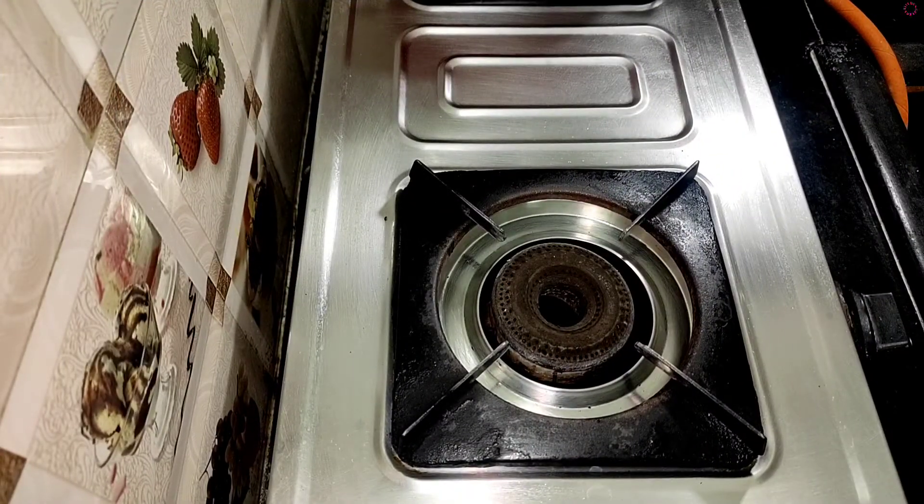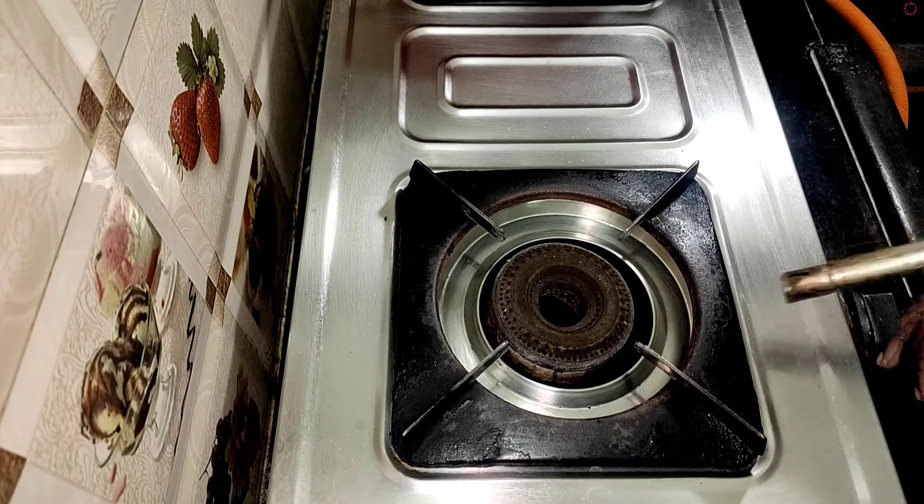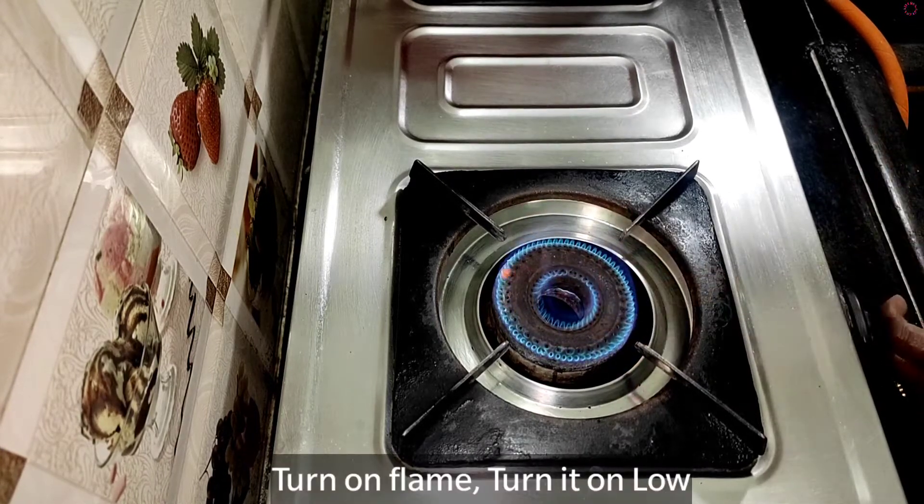Welcome to Geetha Kitchen. Today we are going to cook in the oven at a low flame.